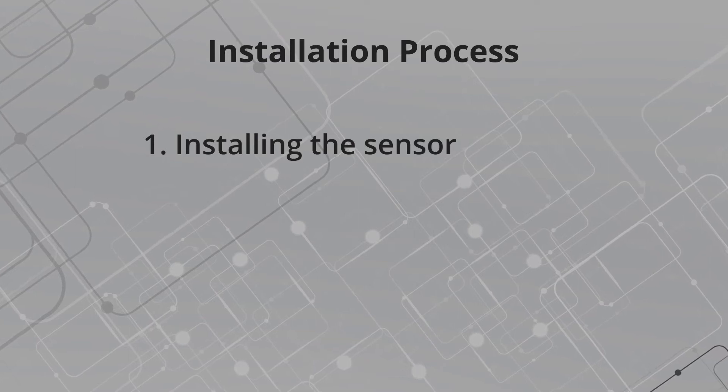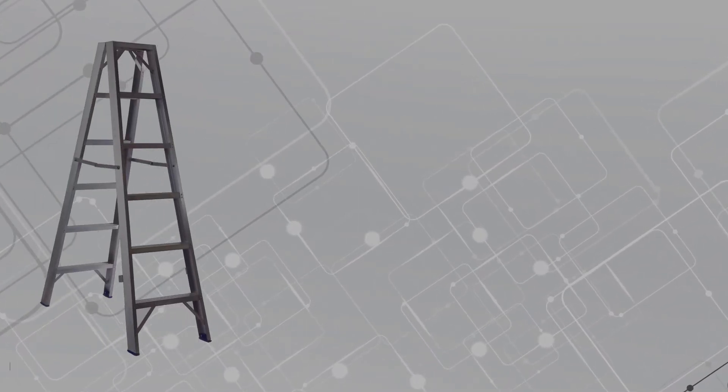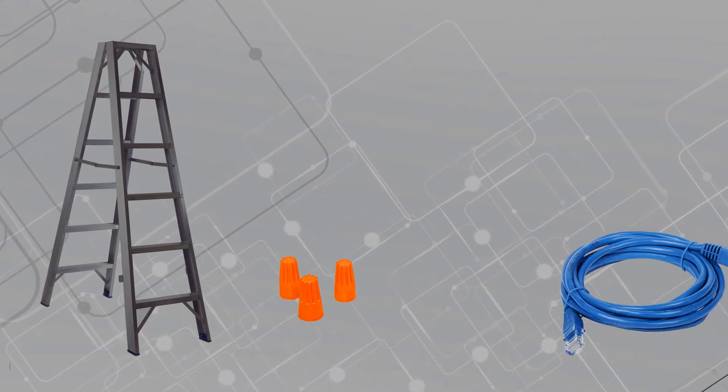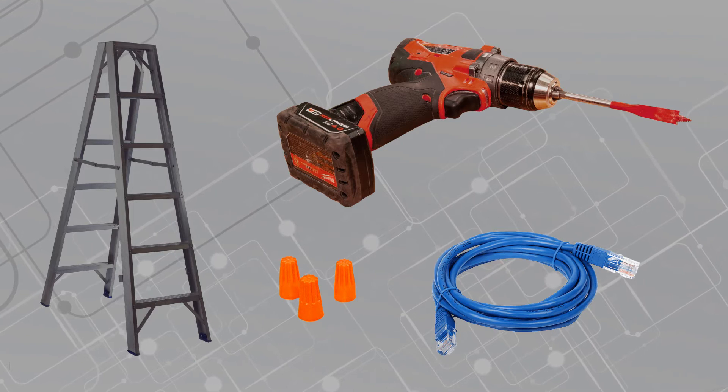Part 1, installing the Daylight Harvesting Sensor, should take roughly 15 minutes. You will need a ladder, low voltage caps, Cat5 cable, a power drill with a hole saw attachment, or a paddle bit.